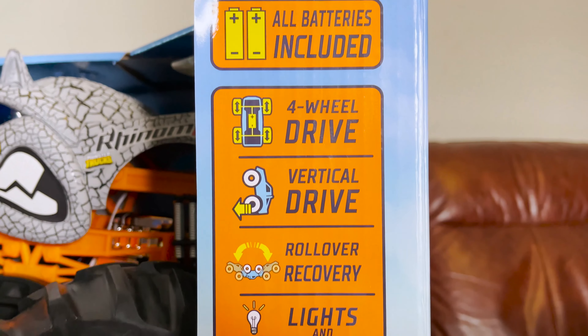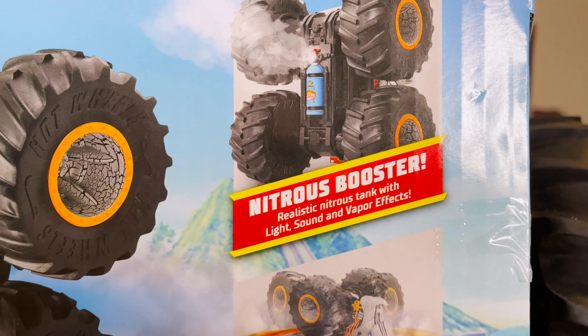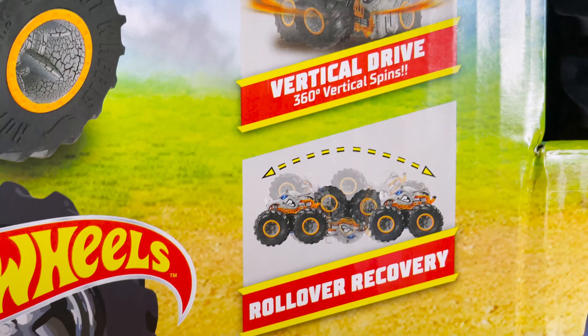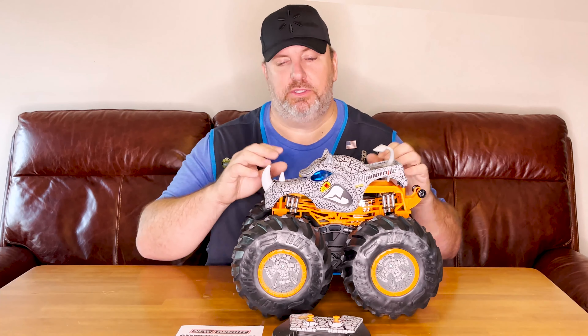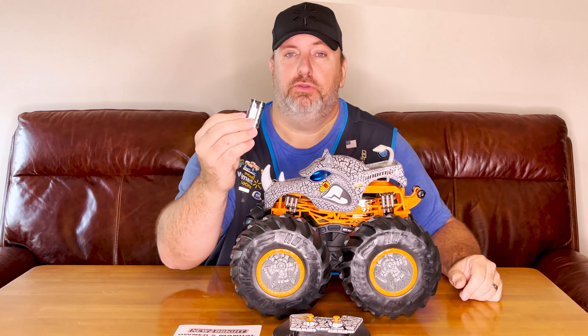Let's go over the box a little bit. All batteries included. It is a 4x4 USB smart system. Got the nitrous boost, the vertical drive, and the lower recovery. This is your charger. You don't have to buy batteries for the actual 4x4 itself. There are two AA batteries included in the back for the remote control.